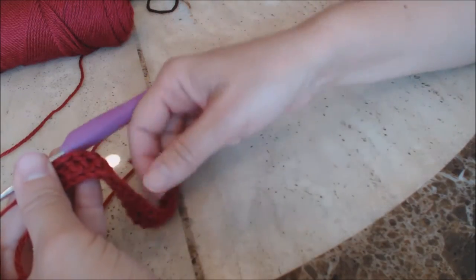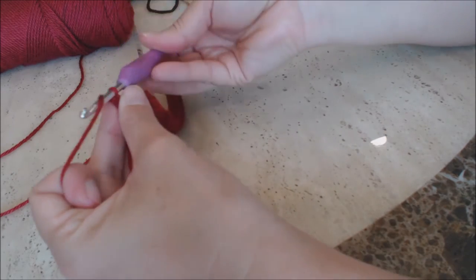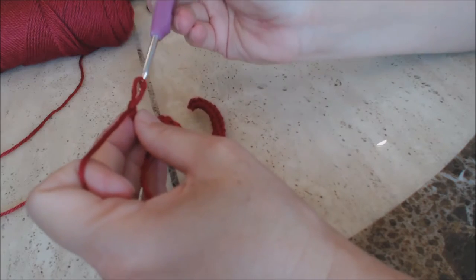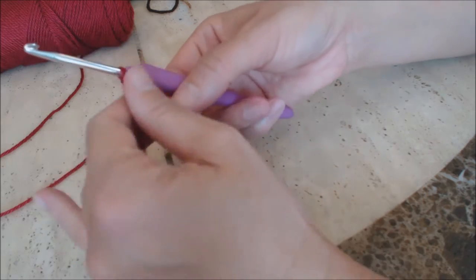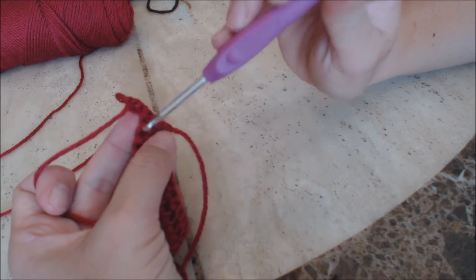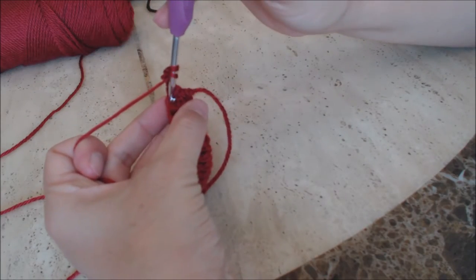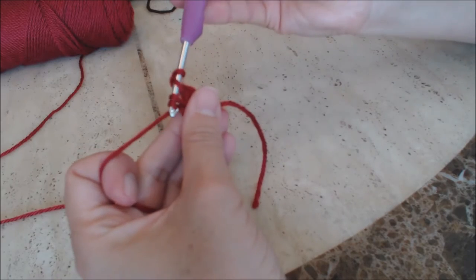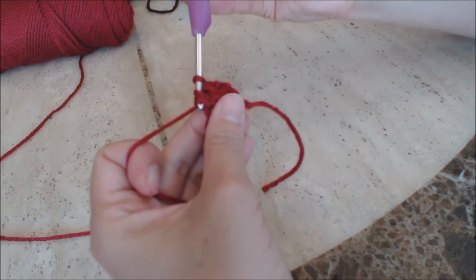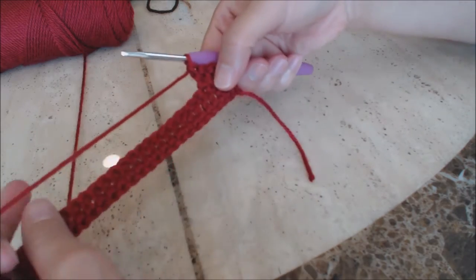Now do a chain three — that counts as your first double crochet for the next row. Then turn your work. You'll see a little upslope at the base of that first stitch — don't work into that stitch, work into the next stitch over. Yarn over, go into that next stitch, bring up a loop, three loops on the hook, yarn over through two, then yarn over through two. Do one double crochet into every stitch back across. Repeat this process until you get the size of barrel you want.